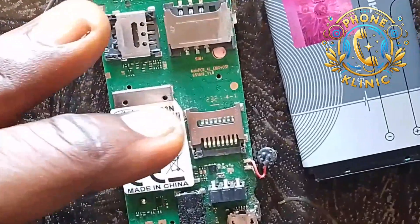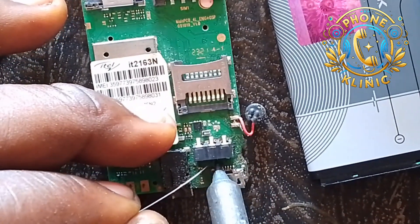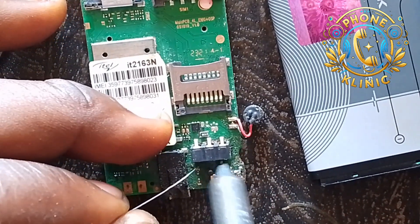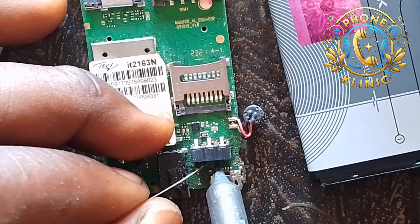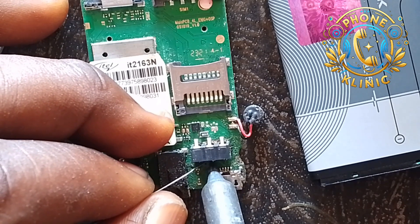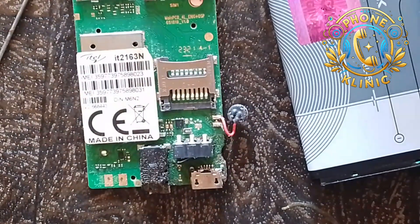Let me zoom in for you. What you're going to do now is connect the BSI to the ground — connect the BSI to the ground straight. Don't use any resistor; just connect it straight to the ground.